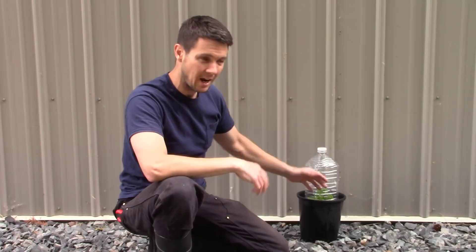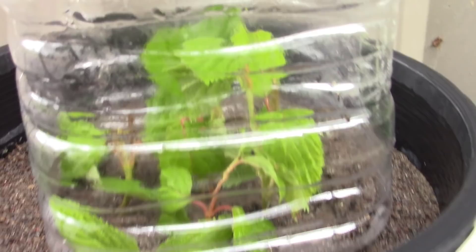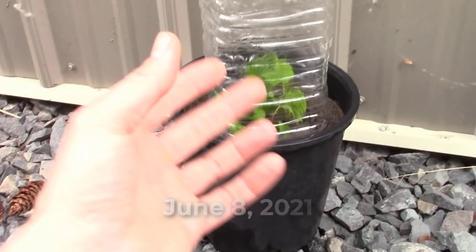I'd expect these guys to root in probably four to six weeks — that's pretty typical, maybe sooner. We'll see what happens. It's still early on; I think we're June 8th today, so we've got plenty of summer to head into and lots of root growth to do with these guys. There it is sitting in its nice little spot on the north side of my building, all the cuttings tucked in. I've got the cap on top because it's still in the 60s and 70s at times — I want to keep the humidity high.